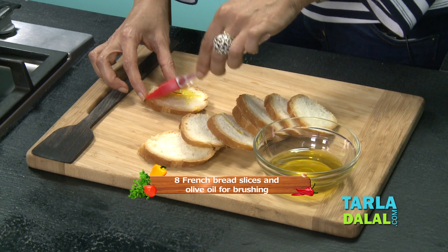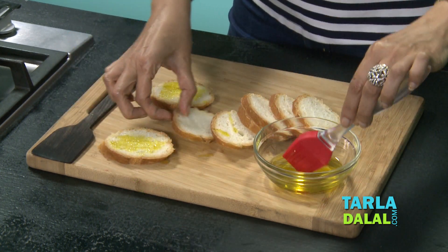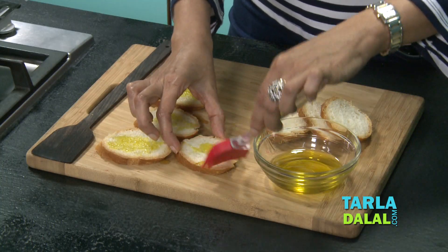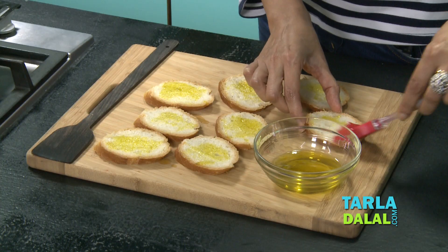The first step for bruschetta is we brush crusty bread with some olive oil. Put it in the oven which is preheated at 200 degrees and lightly toast it, which may take approximately three to four minutes.